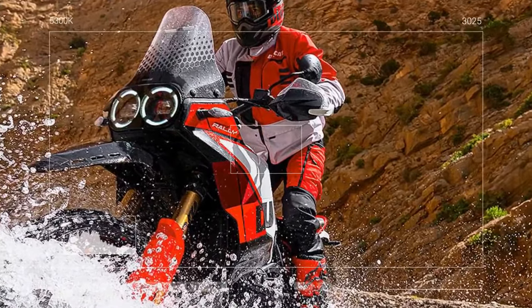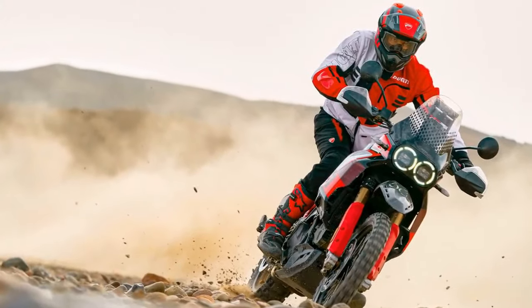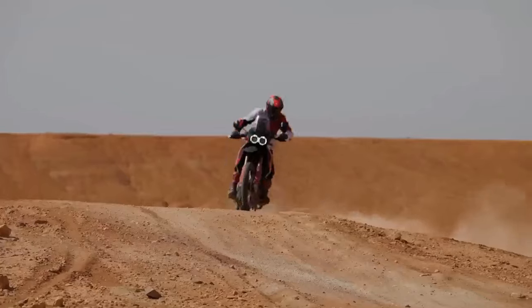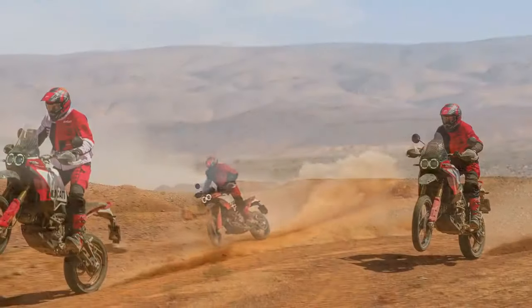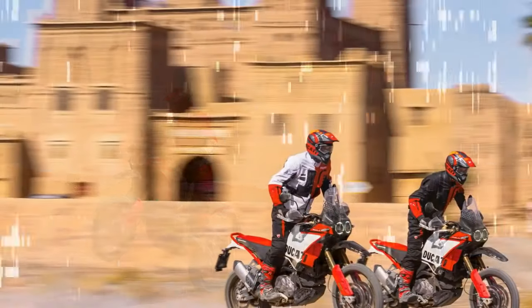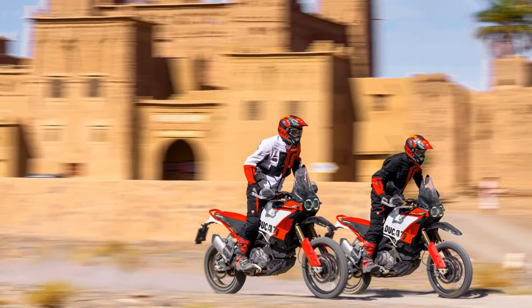Having not been on a Desert X for half a year, during our expedition through the rugged landscapes of Morocco, the new Rally model immediately felt like an old friend. Its user-friendly controls and array of modes and rider assists were right at my fingertips. Maneuvering through the bustling streets of Marrakesh, I switched to urban mode, then transitioned to sport mode on smooth asphalt, seamlessly switching to enduro on dusty trails, and engaging full power rally mode as things heated up — all accomplished effortlessly and without losing sight of the road ahead.